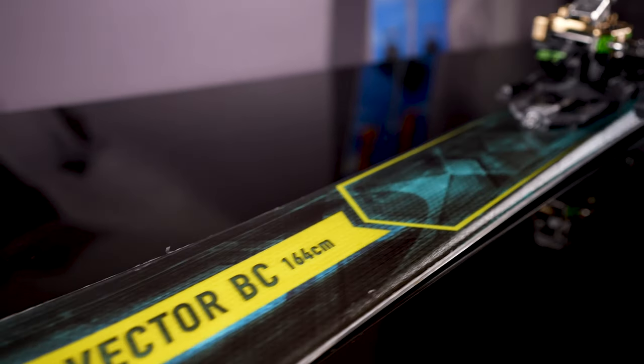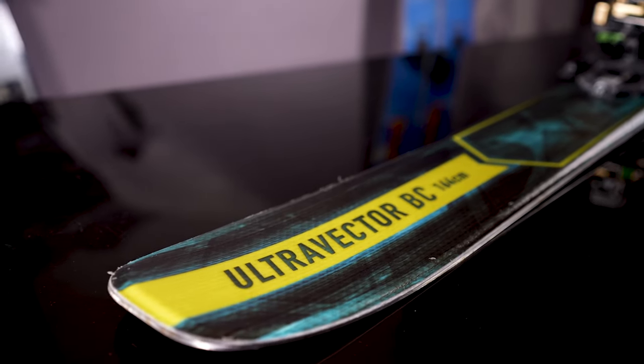These are products we also offer in our normal base downhill skis. So if you're a fan of our Ultra Vector, you could try out our Ultra Vector BC and speed up those transition times.